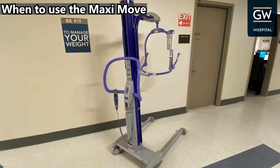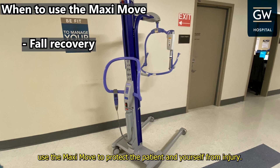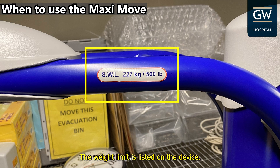When to use the MaxiMove. Fall recovery: if a patient is unable to stand up after a fall, use the MaxiMove to protect the patient and yourself from injury. Use the MaxiMove for patients who require maximum to total assistance for mobility. It has a weight limit of 500 pounds, which is listed on the device.